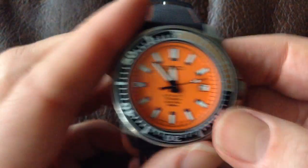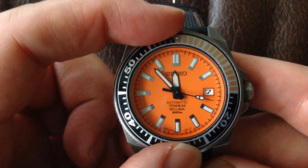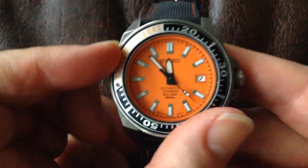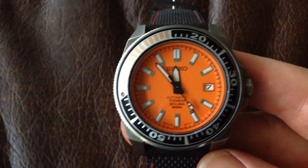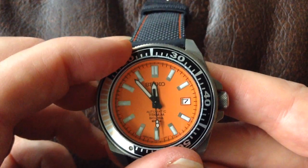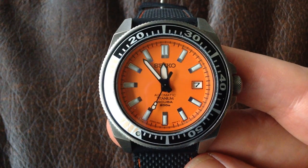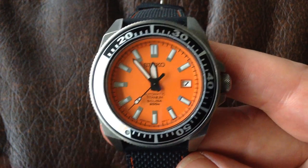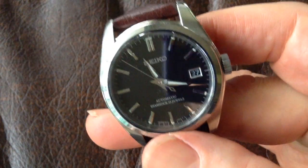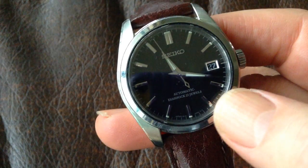Move on to the bezel — that's this bit here, which is around the edge of the case. On a dive watch, you can move the bezel, and that's designed to keep track of how long you've been underwater. This one moves anti-clockwise only; it's unidirectional, so you can't move it clockwise — it's a safety feature so that you can never stay down too long. There are quite a few watches that don't really have a bezel, or certainly don't have one with any markings on. The dress Seiko here has very little bezel at all.